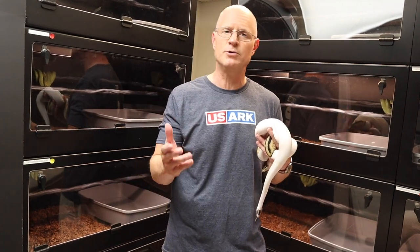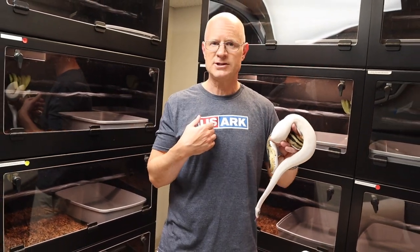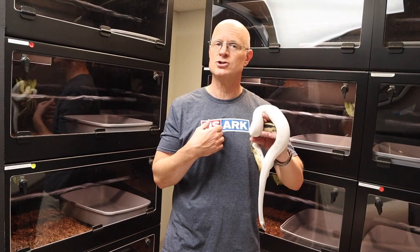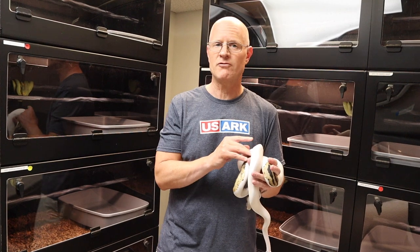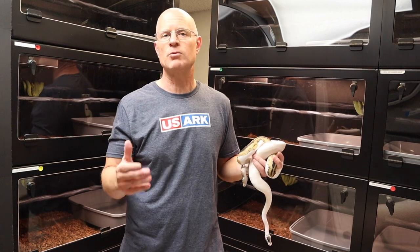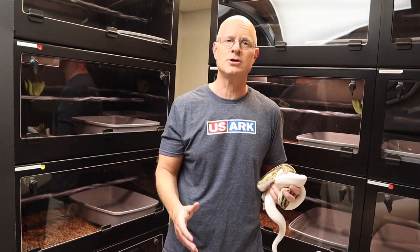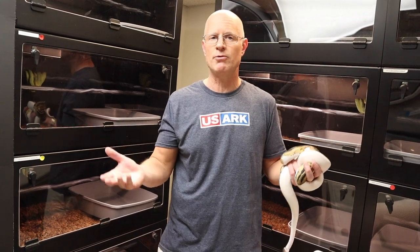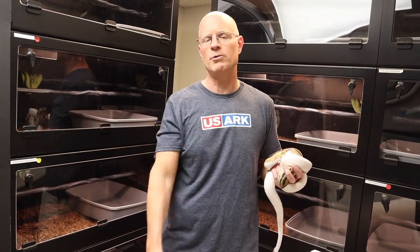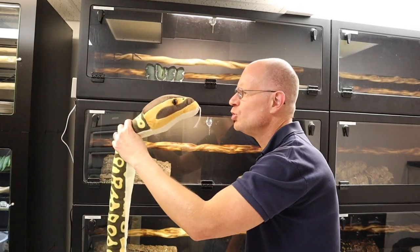Thank you so much for watching. Summer, again, thank you so much for helping with this video. Caroline, congratulations on your beautiful new daughter. Let us never forget USARC — they do so much for us and ask so little from us, especially for the folks in Florida. They can use our support now more than ever, and before it happens in your state, let's make sure we are always donating and thinking of USARC. Thank you so much for watching. Please don't forget to like and subscribe.